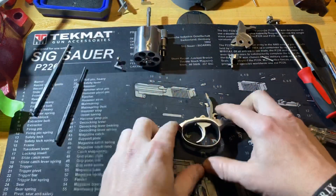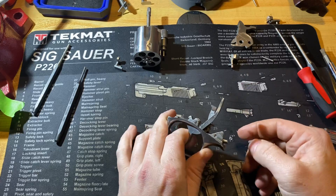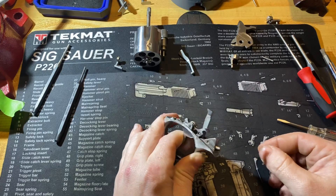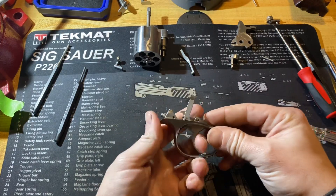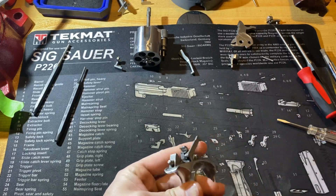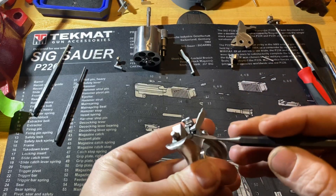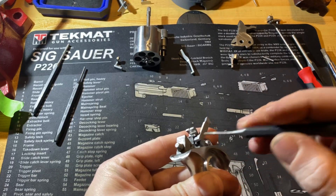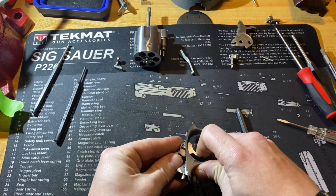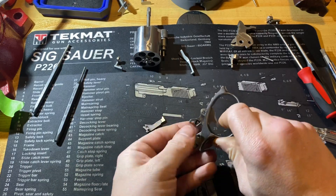Let's remove the trigger guard components. First thing we can do is remove the transfer bar — just pull the trigger back a little bit and pop the transfer bar off. Next we can remove the paw. It's another piece that is captured by a small plunger and spring right there underneath it, so keep your hand over that. Pull the trigger back and it pops right out — luckily I had my finger over the spring and plunger.